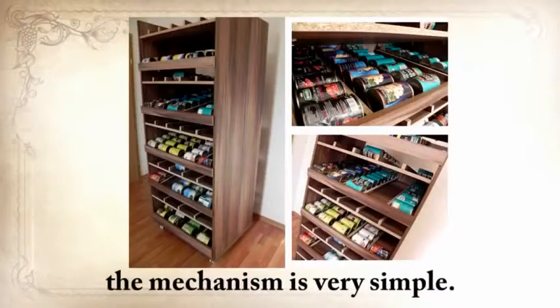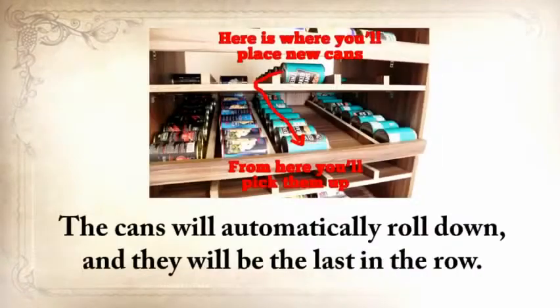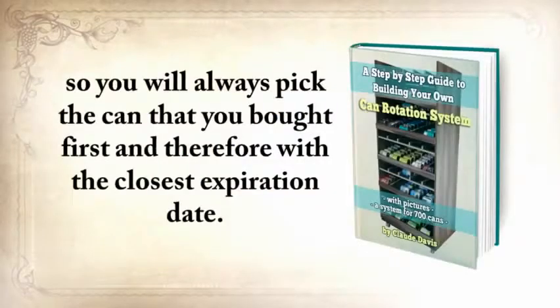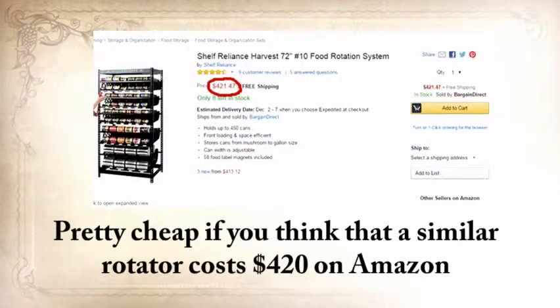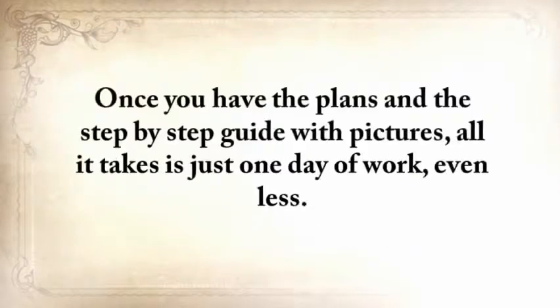A can rotator is not only a time saver but also a money saver. The mechanism is very simple: whenever you buy new cans, you insert them in the upper shelf and the cans automatically roll down and are last in the row. When you pick them up, you do so from the shelf below, so you'll always pick the can you bought first with the closest expiration date. The one you've just seen in the video, I built for only $95 — pretty cheap if you think that a similar rotator costs $420 on Amazon and holds only 450 cans. Once you have the plans and the step-by-step guide with pictures, all it takes is just one day of work.